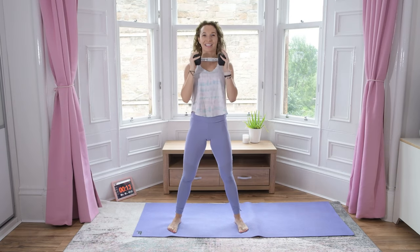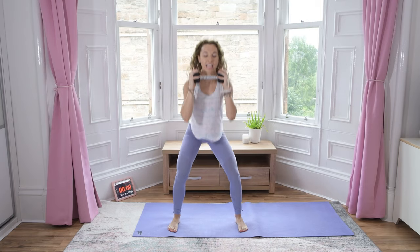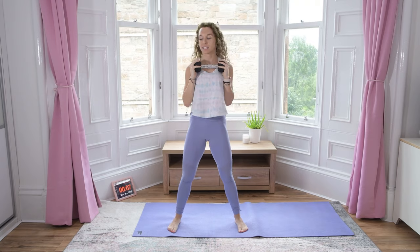Stay focused, we can finish this. It's only five minutes. Keep squatting down and squeeze up.